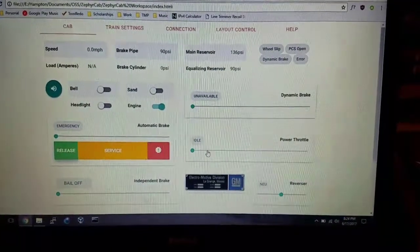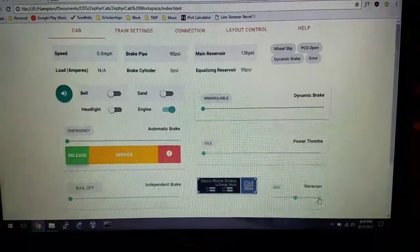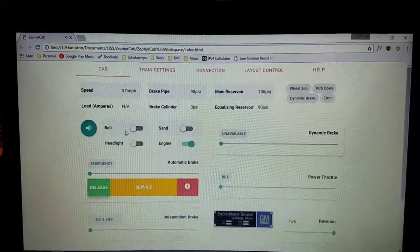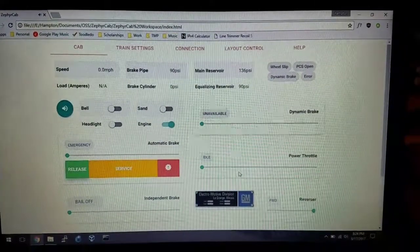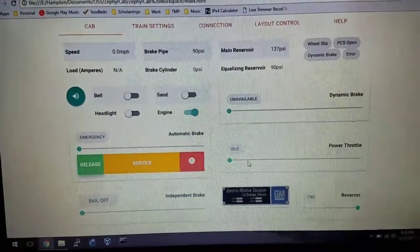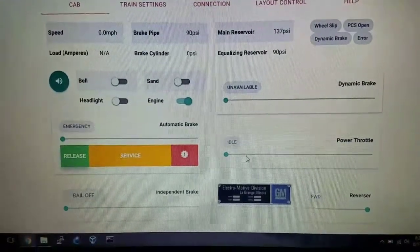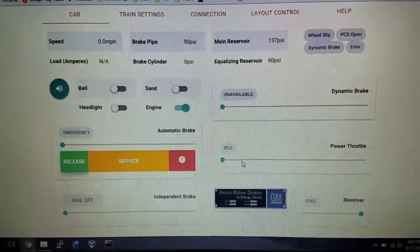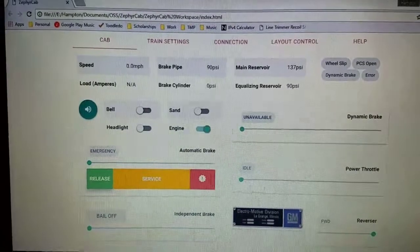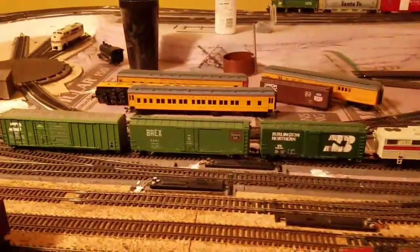I'll put it back down in idle and put the reverser in forward. You can see the horn and bell work. Pretty much the only things that don't work on this screen are the dynamic brake and the independent brake. The dynamic brake I'm not sure I'll bother with at all. The independent brake is in the process of being implemented. So I'm going to be focusing on the throttle and the automatic brake, which is the brake on all of the cars for the whole train.